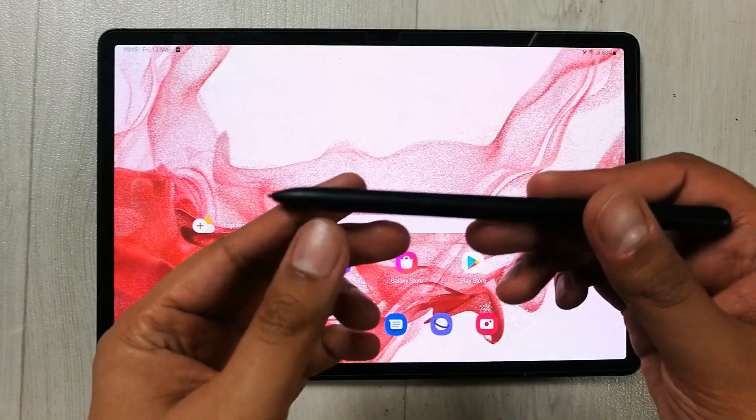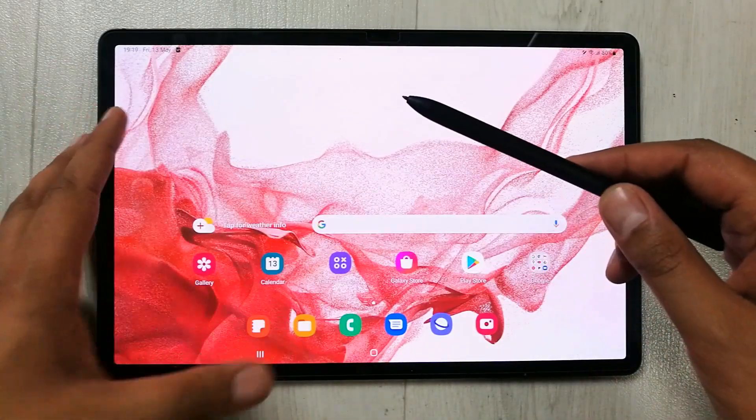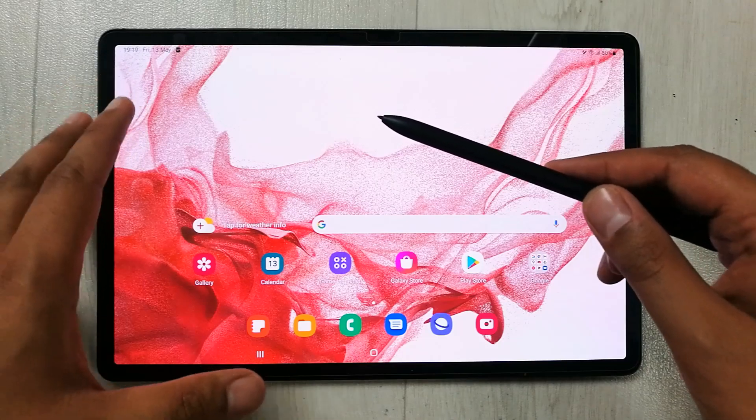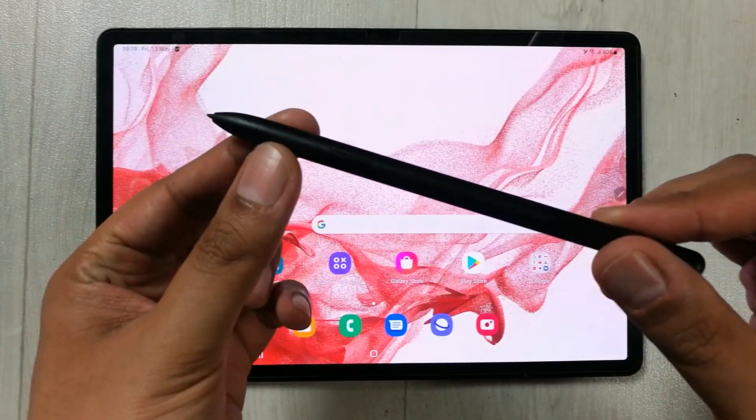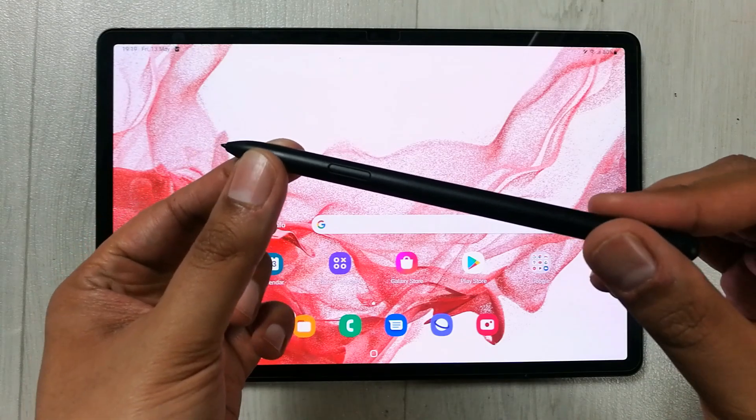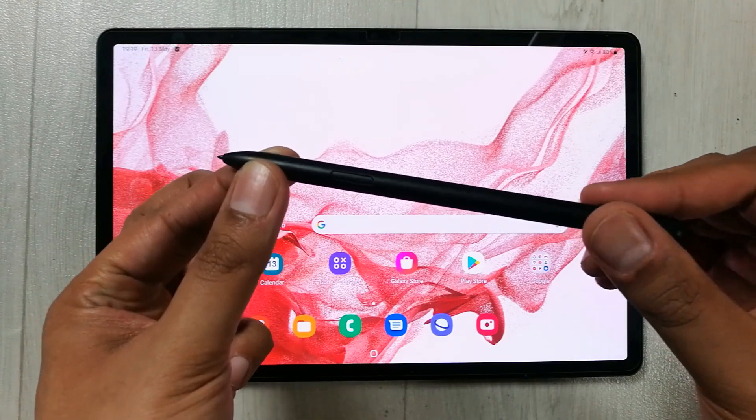Hello guys, I hope you are doing really well. Today I have with me the new Samsung Galaxy Tab S8 Plus, and in this video I will show you how to use the Air Actions of the S Pen.